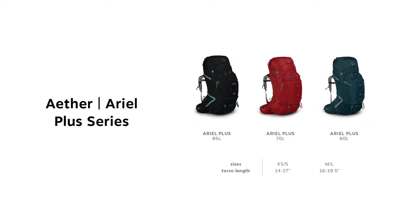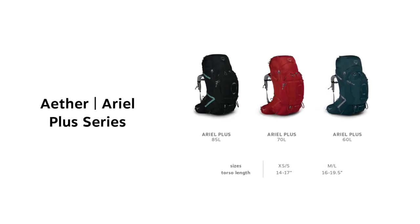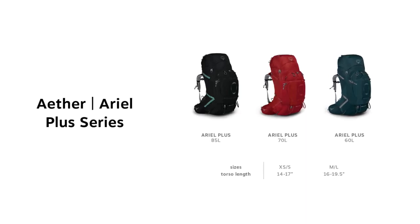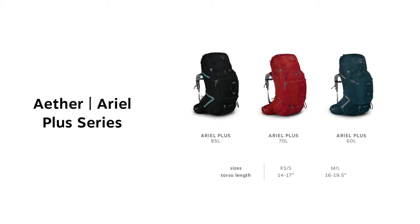The Aerial comes in 85, 70, and 60 liter volumes. These also come in two sizes: extra-small-small for torsos ranging from 14 to 17 inches, and medium-large for torsos ranging from 16 to 19 and a half inches.